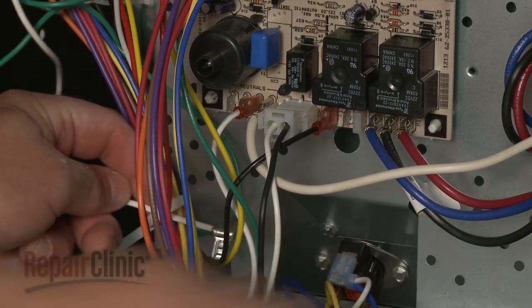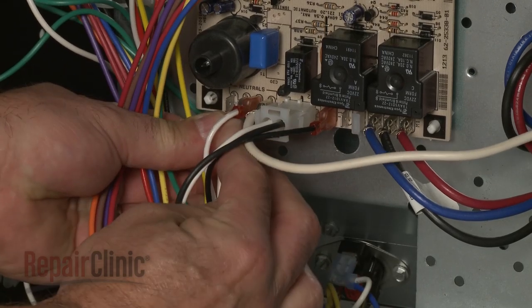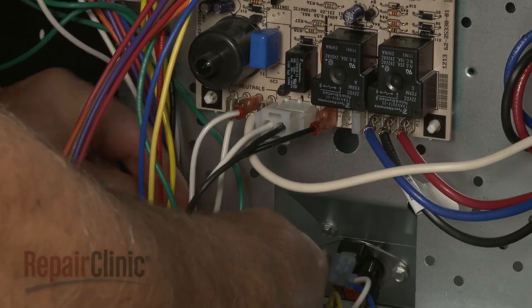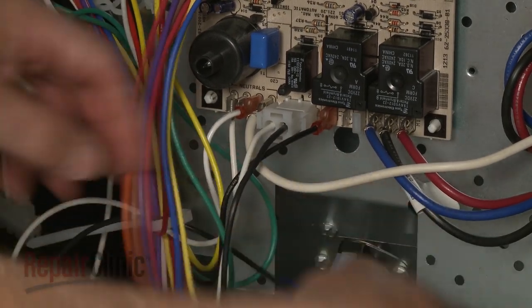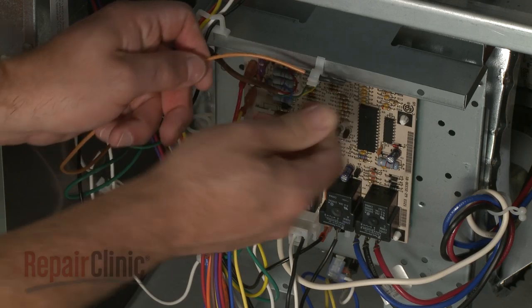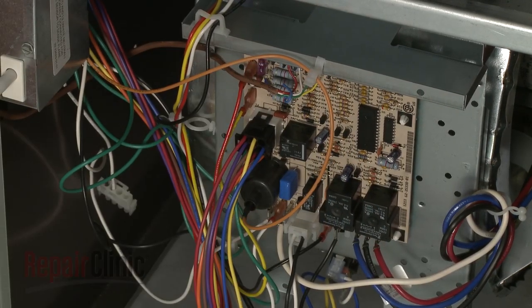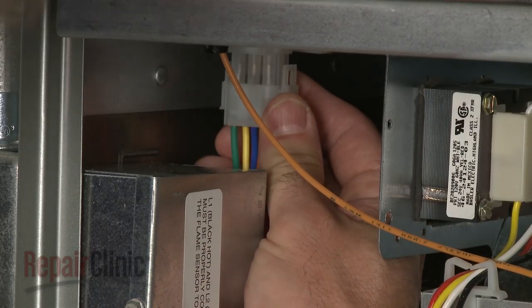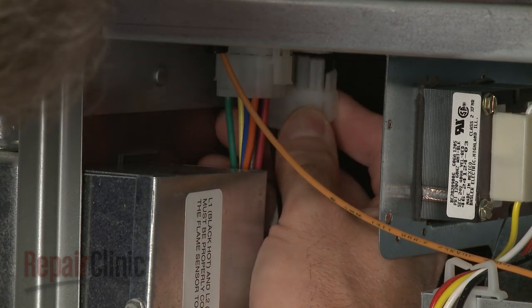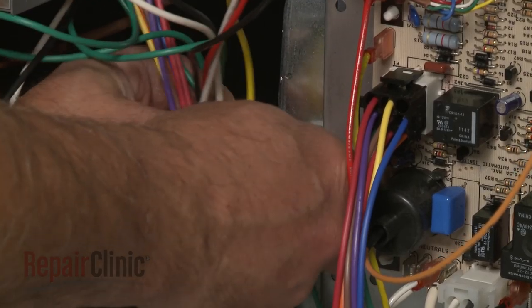Feed the L1 and neutral wires through the retainer and reconnect them to the appropriate terminals on the control board. Feed the spark igniter wire through its retainer and reconnect it to the board. Connect the blower motor and control board wire harnesses. Secure the wires in the twist retainer.